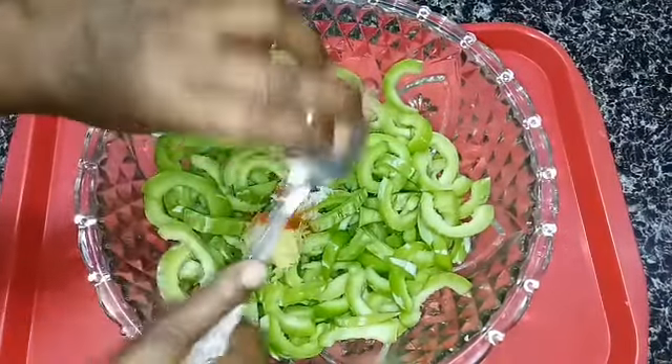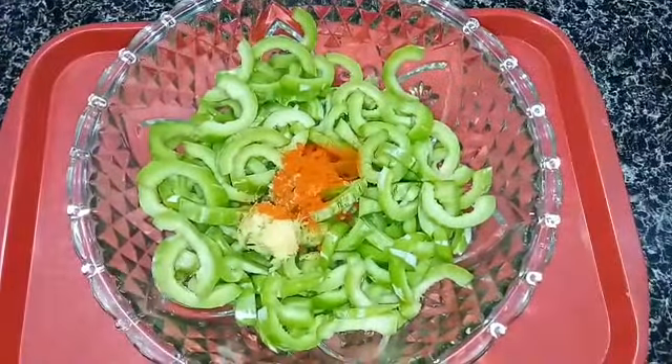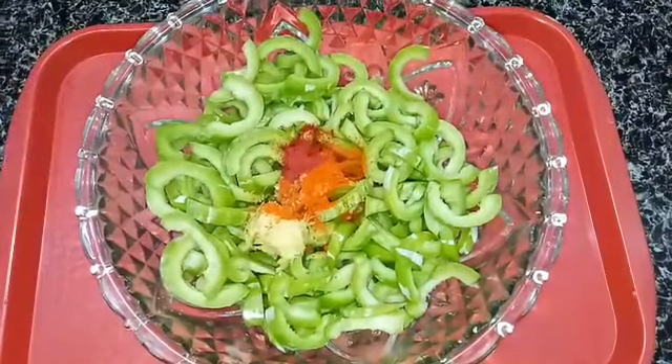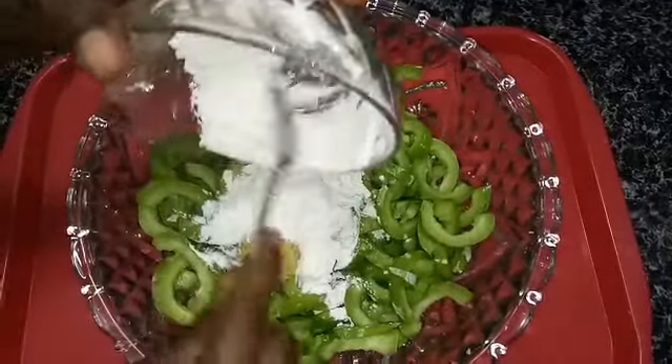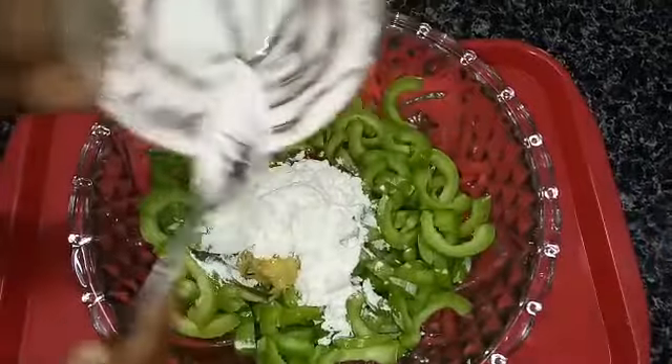Now add in one tablespoon of chili powder, and then add in a little bit of food coloring. Add in half a bowl of corn flour, and add in a little bit more chili powder. Now mix them well.